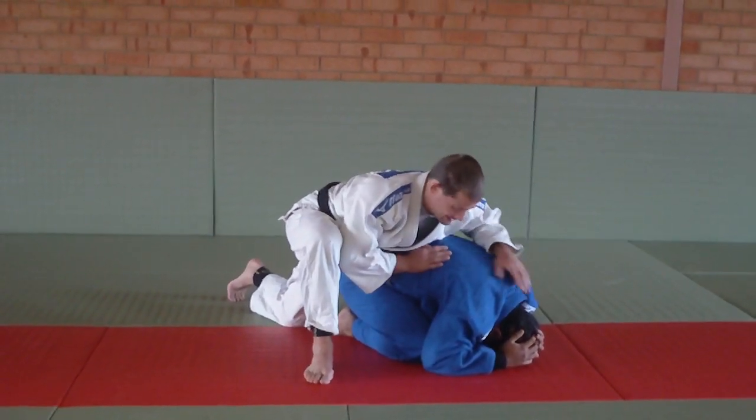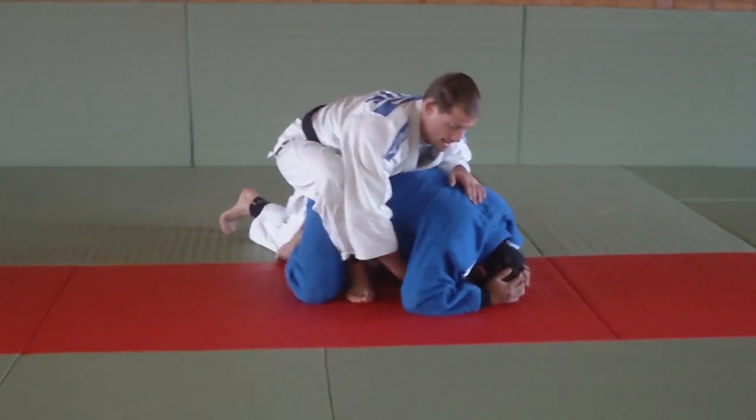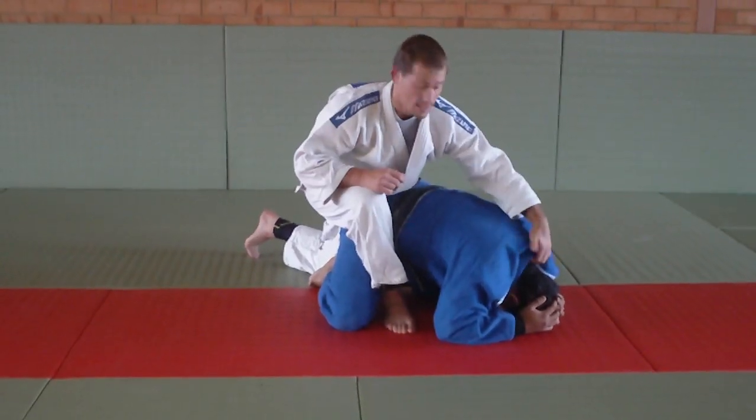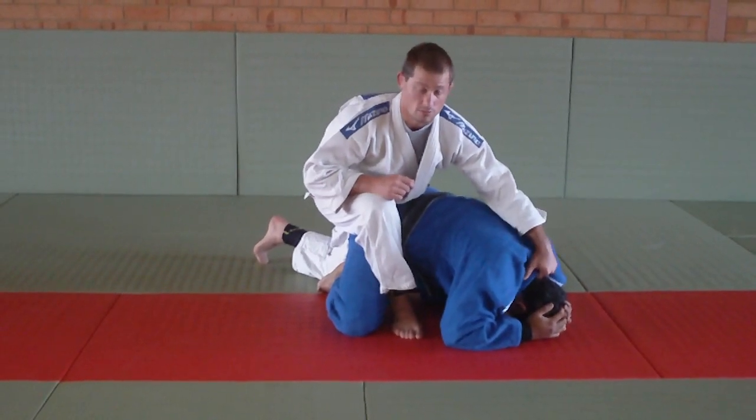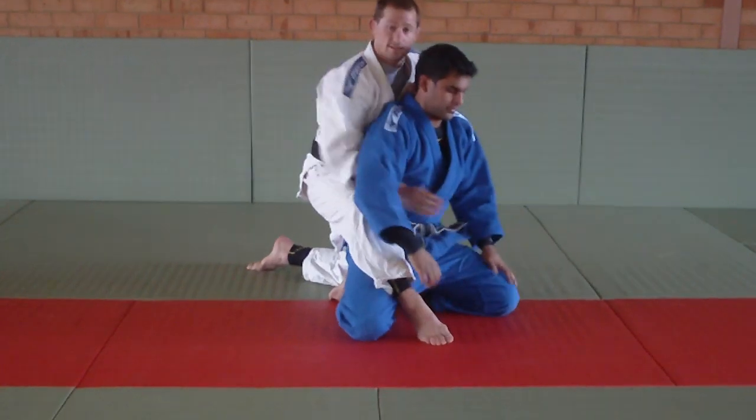So my opponent's internal and I need to get a hook in. What I'm going to do again: pull, get a hook. Now I'm just going to grab his neck here, on the back of his neck — let's lift up — and the same-side lapel.